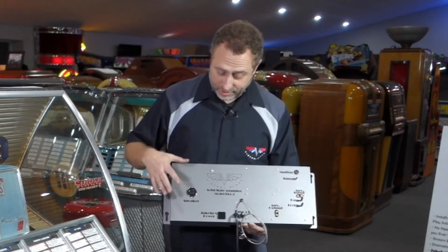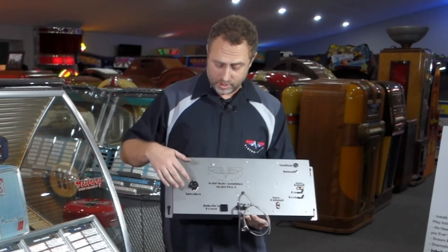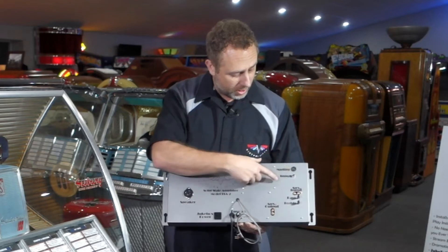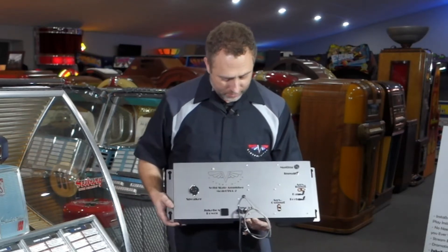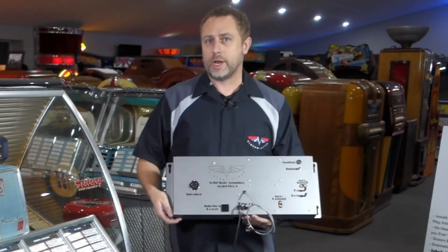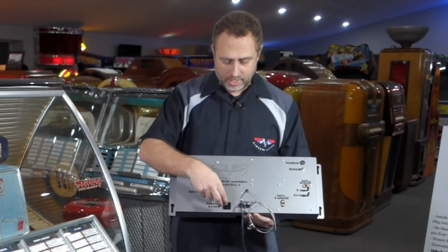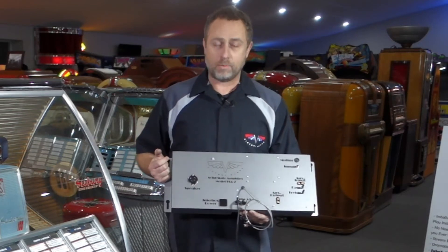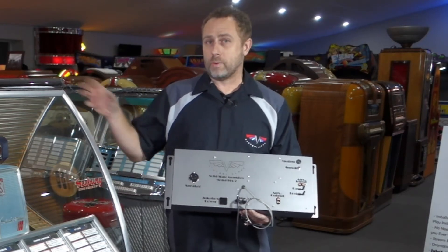The connectors are the same as on the tube amplifier — this is the speaker output connector, this is the muting input, and the phono input from the jukebox. Aside from that, there's a jukebox power connector. With our amplifier, we're actually controlling the power of the machine, so you can remotely power the machine on and off from the app or from the new wired remote that's included.